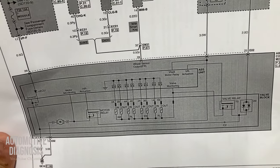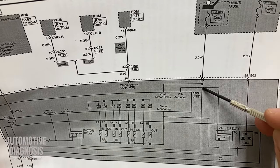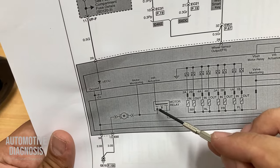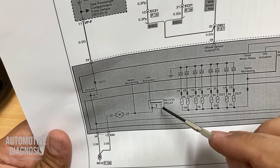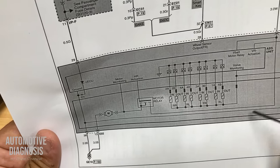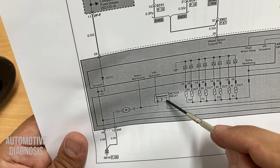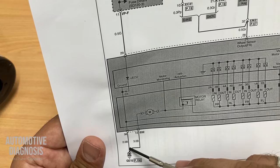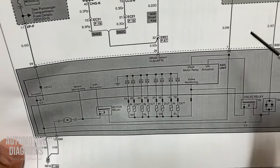Now, what happens inside the ABS module? For the 40-amp fuse, power goes all the way to this motor relay circuit — this one is actually a transistor. I'm going to show you this transistor on the ABS control unit, find out what type it is, and how we can test the whole circuit. When this transistor is activated, it will provide power to the ABS motor, which also needs a ground provided by this pin.